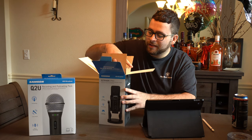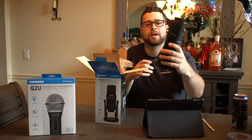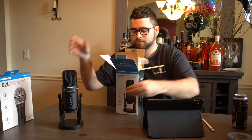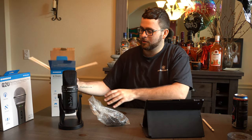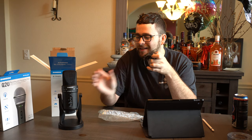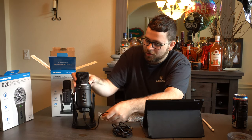Inside the box you get a very nice quality instruction manual, and the microphone itself comes folded upside down for easy transportation. There's also a bag of accessories. You get the USB power cord, which plugs into the bottom of the microphone — just align it and it connects very easily.